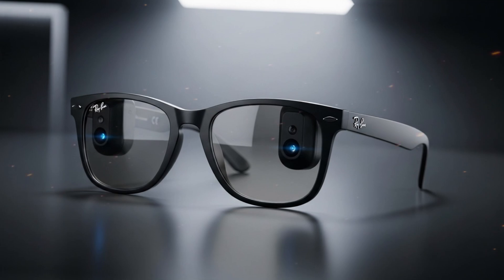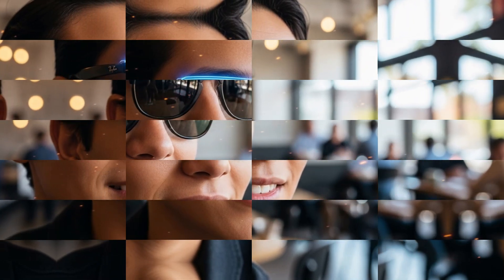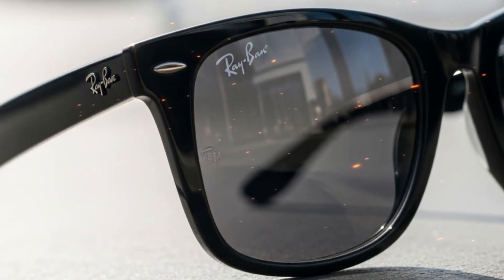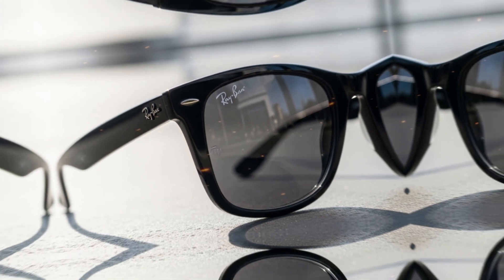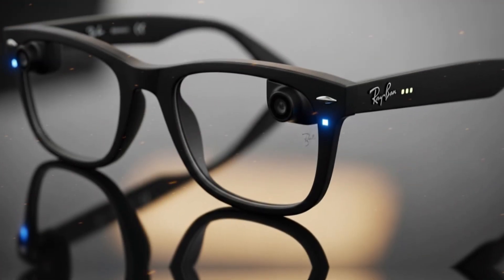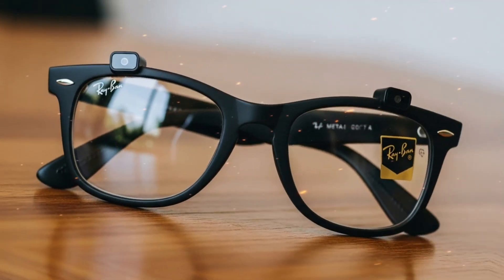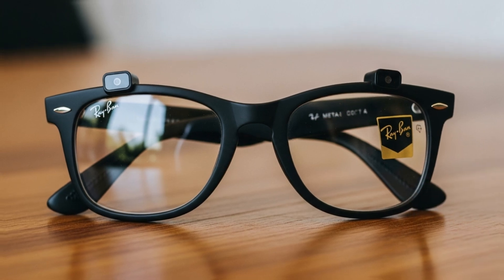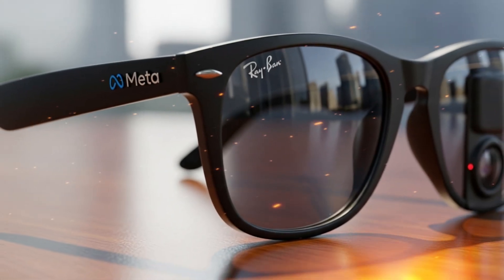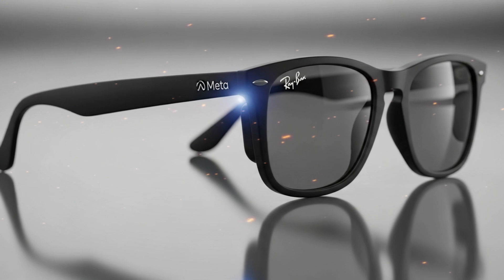When you look at these glasses, it's hard not to be impressed. The craftsmanship, the design, the integration of optics and electronics — it's a remarkable piece of engineering. But as soon as you learn what's inside, you realize how fragile that balance is. Every component serves a purpose. Every millimeter is optimized. And in that optimization, there's simply no room for the kind of modularity that makes repairs easy. Still, it's important to see the big picture. These glasses are an early chapter in what could be a much longer story, one where AR and display glasses become as common as smartphones. The technology we're seeing here is the foundation for what's to come.